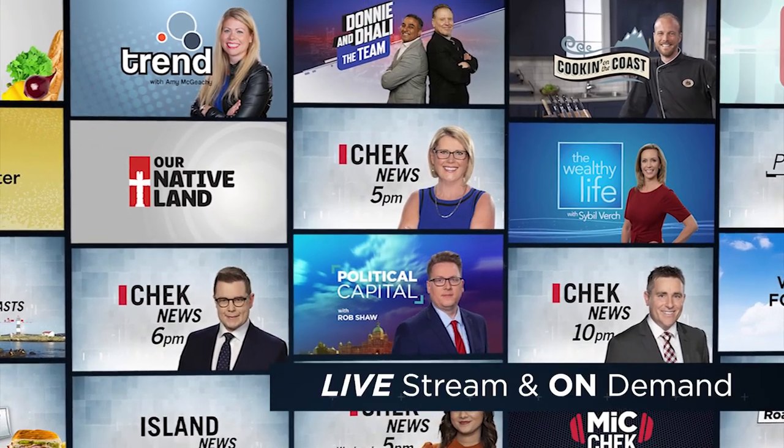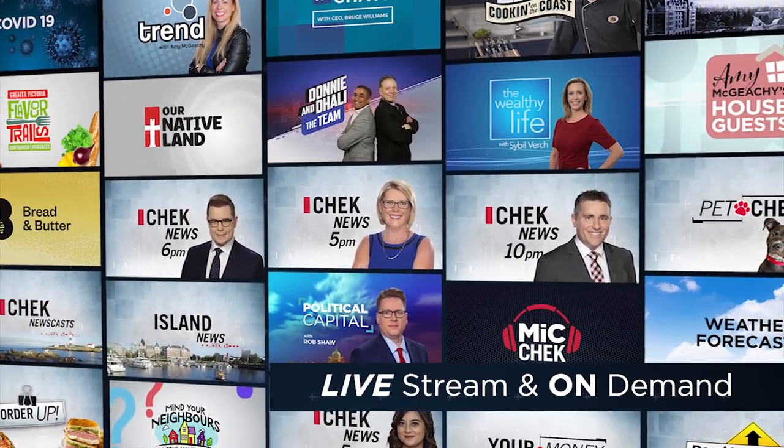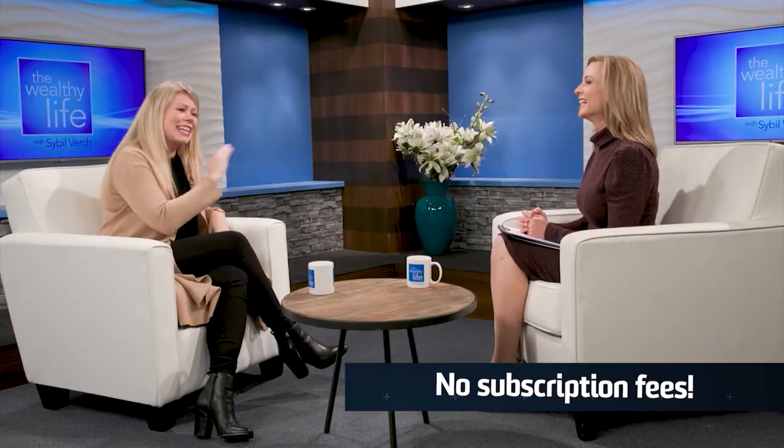Watch on demand the latest Check News, The Upside, Donnie and Dolly the team, and catch up on Check Originals. Check Plus is your homegrown streaming source.